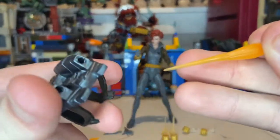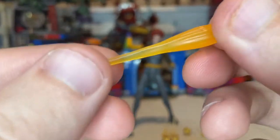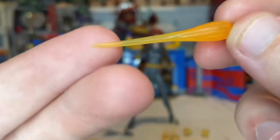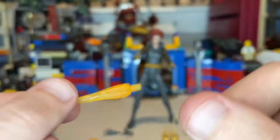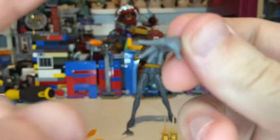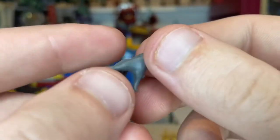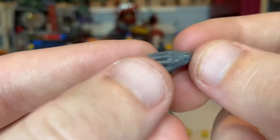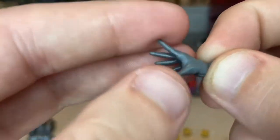And then you get two blasting effects — I believe these are for the jetpacks. Yeah, this is for the jetpacks. You get that translucent orange plastic. And you get two of these open hands, relaxed hands or whatever you want to call them. We've seen these hands with Invisible Woman and a few other characters, but this is repainted into gray.